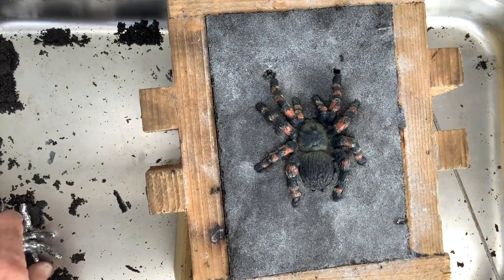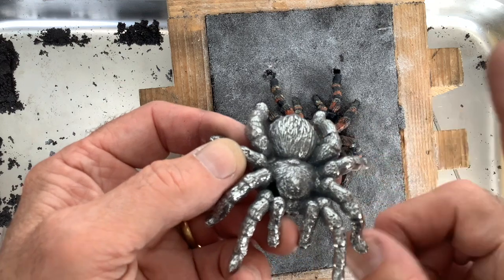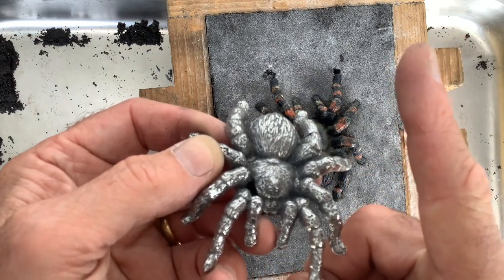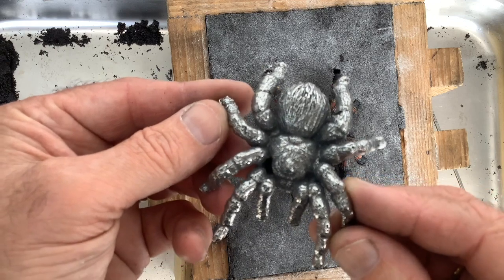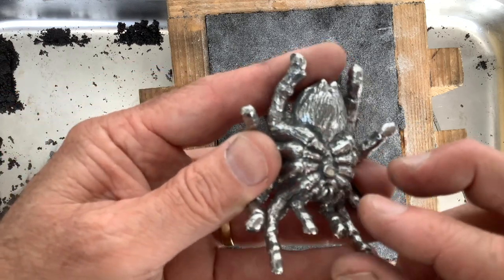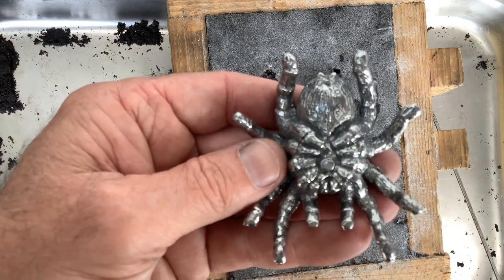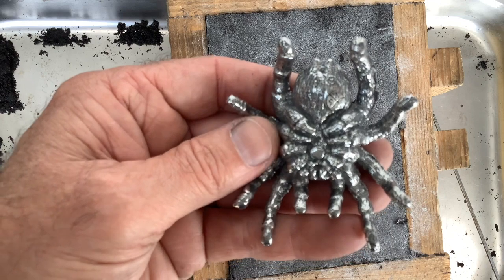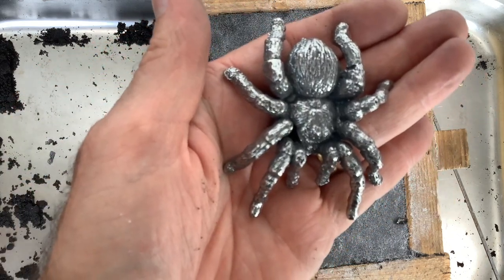So guys, what I'll do is I'll link another video just up here to show you how I made a copper one of these. And what I'd like you to do is if you go over and watch it, could you just leave a comment saying 'short'? So then I'll know that you've come across from this video. Alright guys, thanks for that. Catch you on the next one.